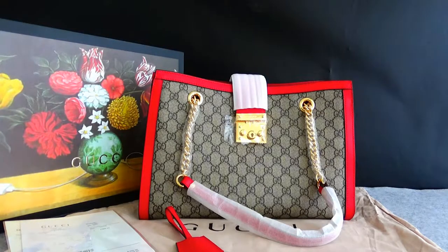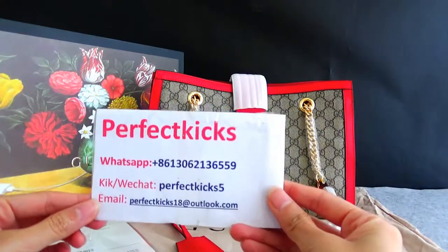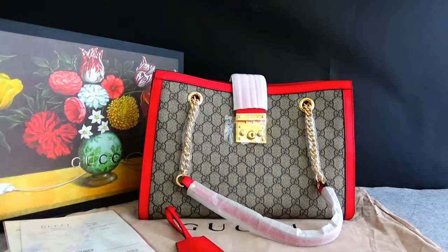Hello guys, I'm Kitty. Today, let me show you a Gucci handbag.